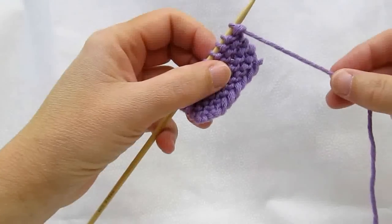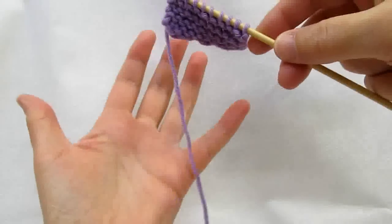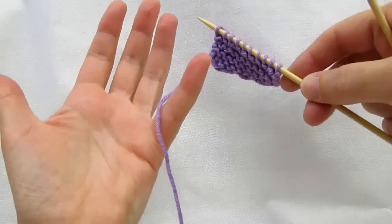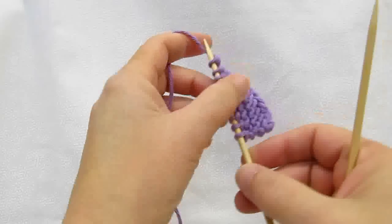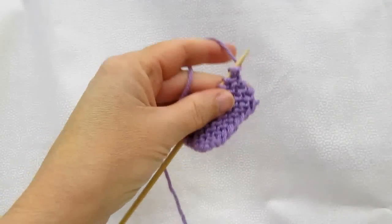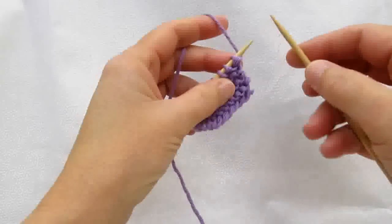You can knit holding the yarn in your left hand. To do that, what I do is I put the yarn over my hand, like this, around my pinky, and up over my first finger. The important part of that is over top of the first finger. However you hold it otherwise is fine.